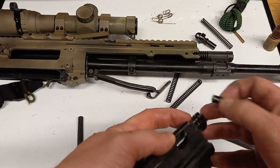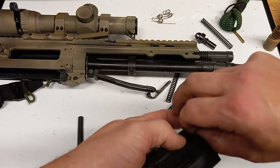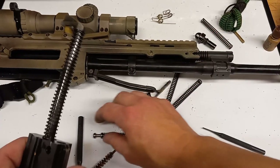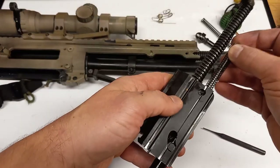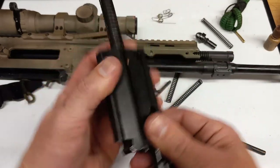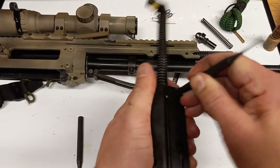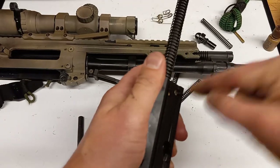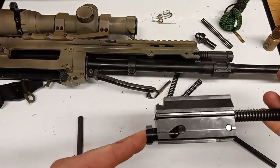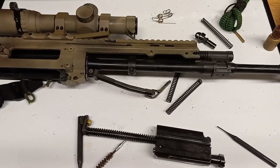Another part to consider is the bolt cam pin. This cam pin is not the same as any other firearm out there — that's one of the bad things about using a proprietary firearm: parts are hard to come by. If I had to do it over, I'd probably just go with a quality AR. You've got to be careful pulling this apart because it will shoot across the room on you.